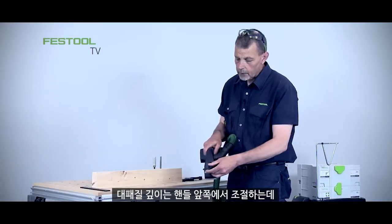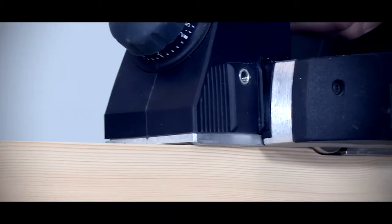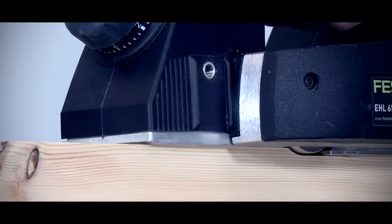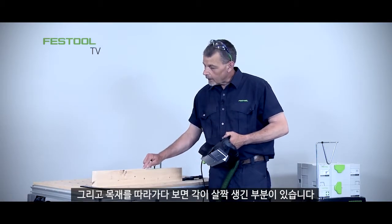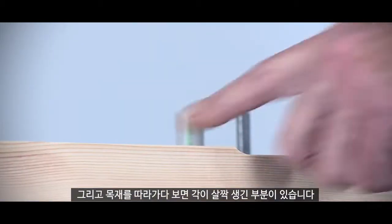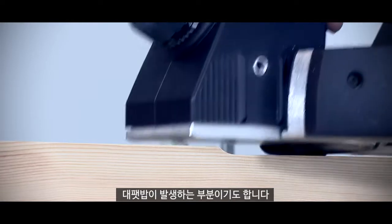For the depth of cut, using the front handle we can take this all the way down to four millimeters. Along here you can see the amount of material that's been taken away, and there's a small angle on the timber which shows where the knife has cut into the timber and then taken the shavings away.